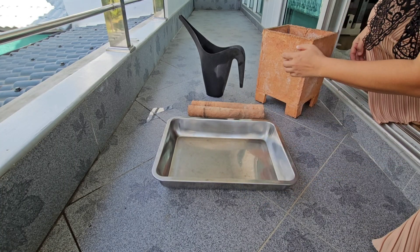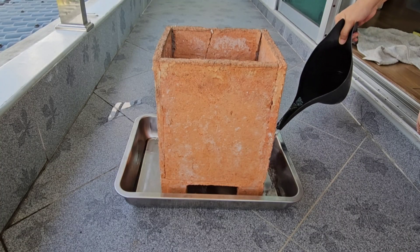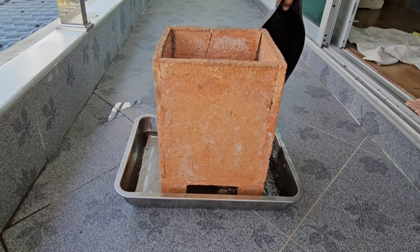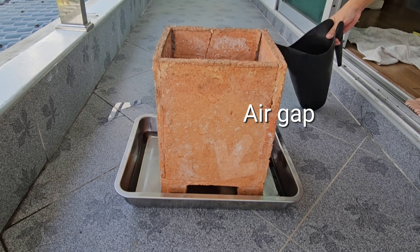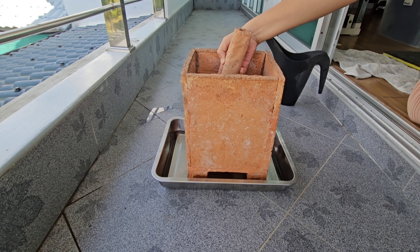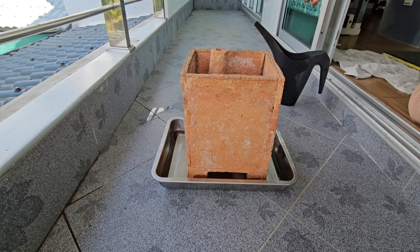Place a tray on a flat surface and set the clay pot inside it. Pour clean water into the tray, ensuring there is a small gap between the water level and the bottom of the pot. Insert the clay rods into the holes at the base of the pot. You can use one or two rods depending on the type of plant.